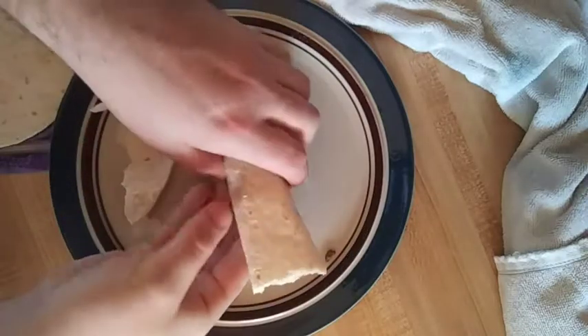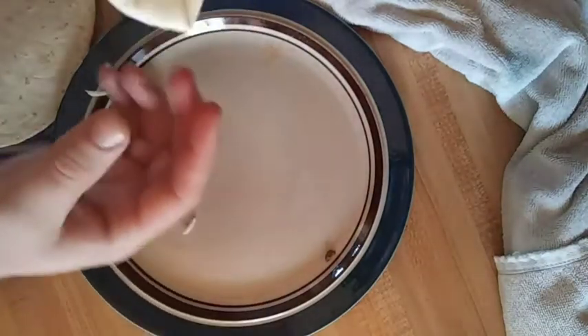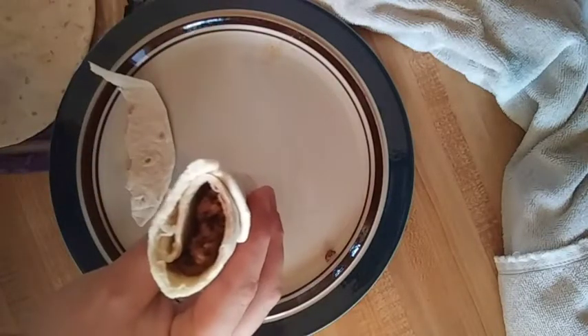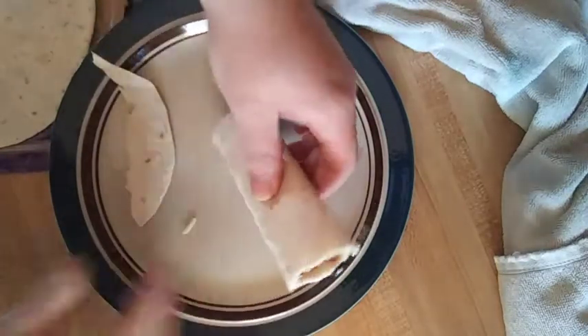Boom, see that? Pack it down a little bit, rip off the excess, and boom — nothing dropping out the bottom. Grab, bite, and go. That's how you gotta do it. Only way to do tacos in my book, 110%, gotta love it.